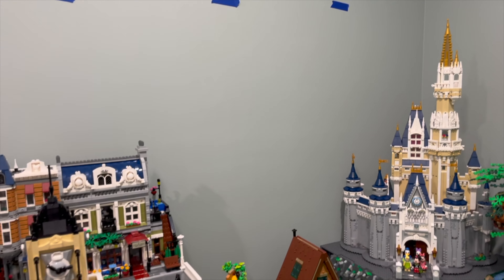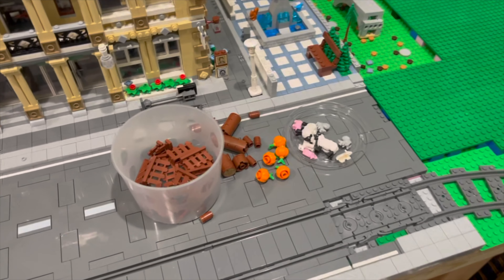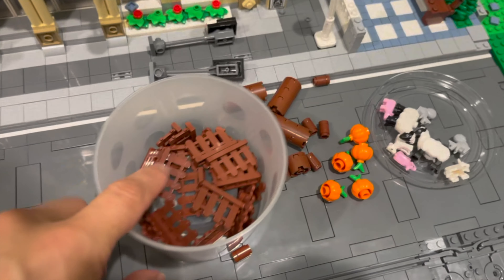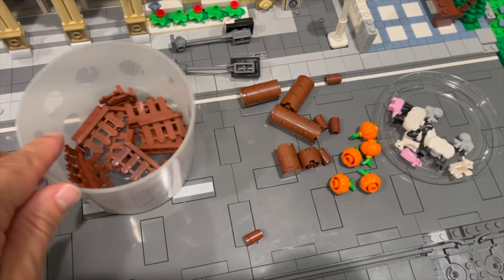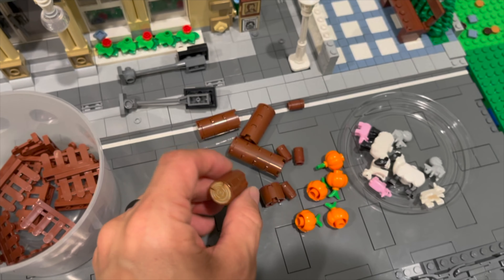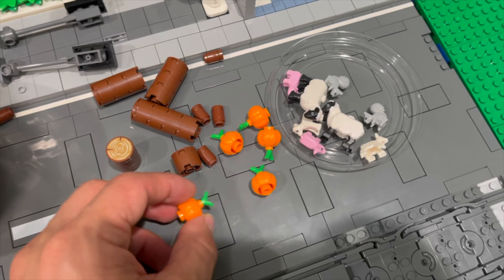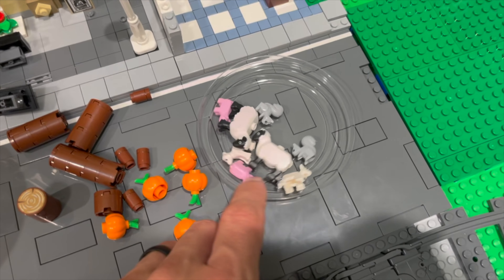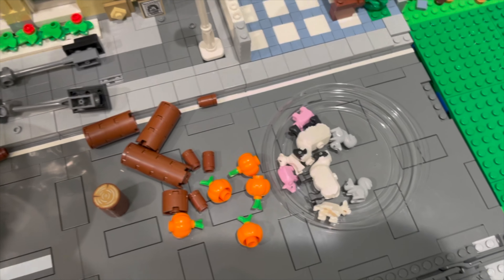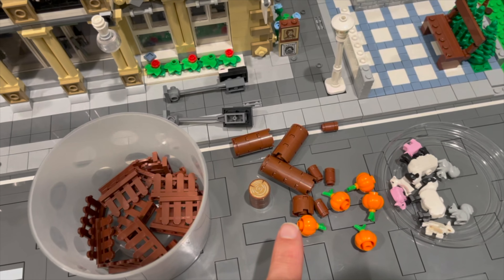Now that doesn't necessarily mean we're done for the day. I do have one other small project I wanted to do. We bought some brown fence pieces that would go well with the A-frame cabin. We'll put some little wood tiles we got to make it look like some stumps, and then we'll also be putting some pumpkins over by the A-frame and putting some animals inside the fence. So let's get working on that and then we'll be done for the day.